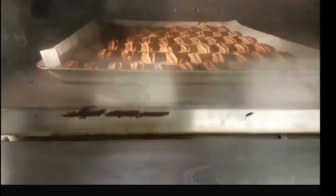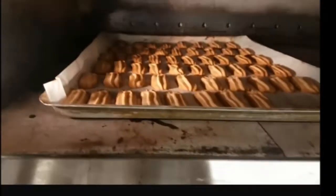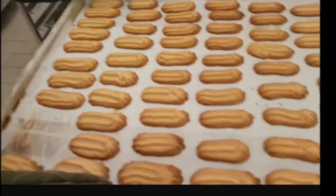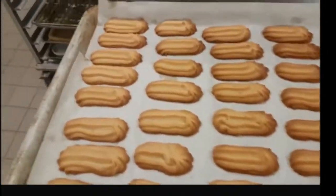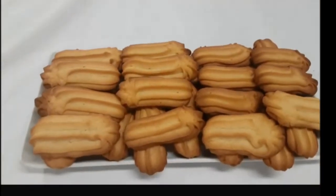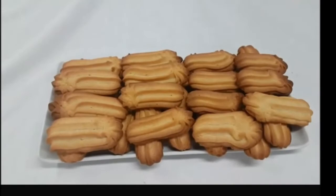Hello guys! Arabic Baskit is very famous in the Middle East with orange flavor — really nice and crunchy. You can make it for your guests, room amenity, whatever you name it.